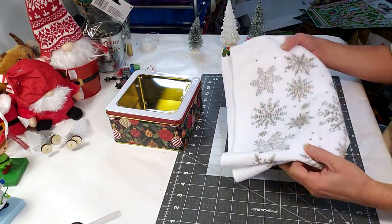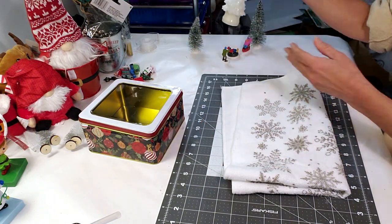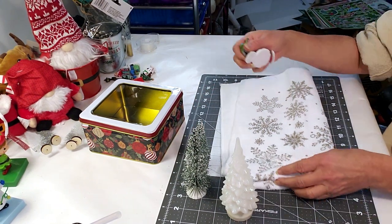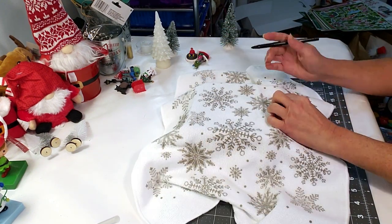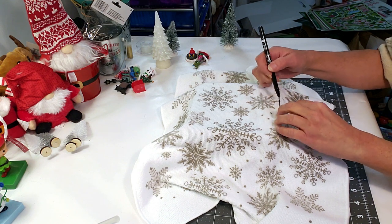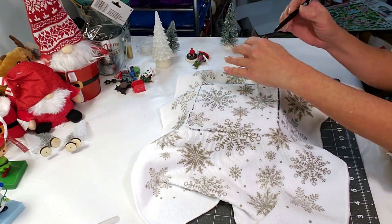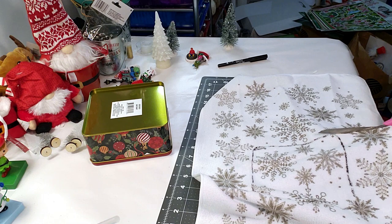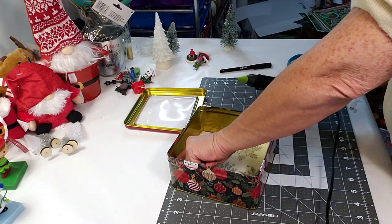For this DIY, I took this Dollar Tree towel, the Dollar Tree cookie box, Dollar Tree little Christmas trees, and also these cute little people. I'm placing the towel over the cookie container and tracing a little bit wider, so when I cut it you won't see the black marker. Now that it's cut, I placed it down inside and I'm just placing some hot glue and that'll secure it down in place.